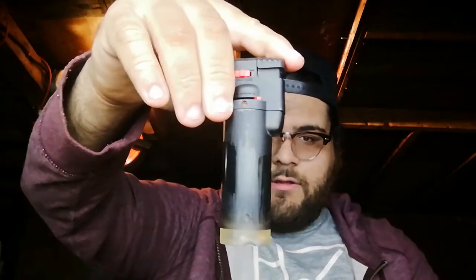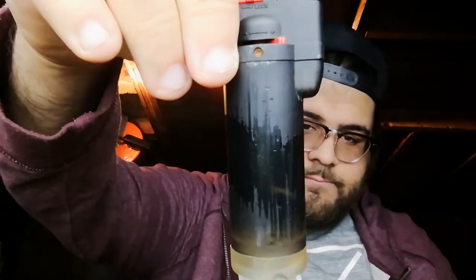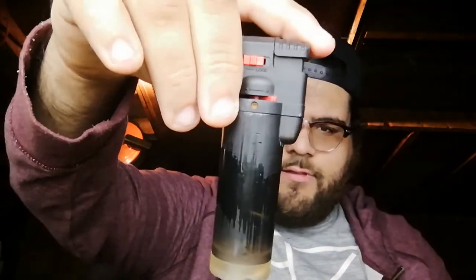This lighter here is about half full — you guys probably can't see it on camera but it's a little bit less than half. I mean, the whole point is when it comes to lighters I don't like buying disposable lighters that you can't refill.